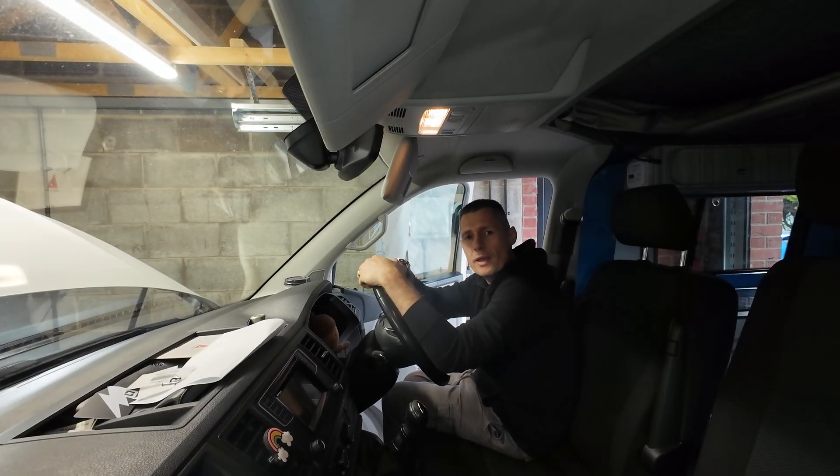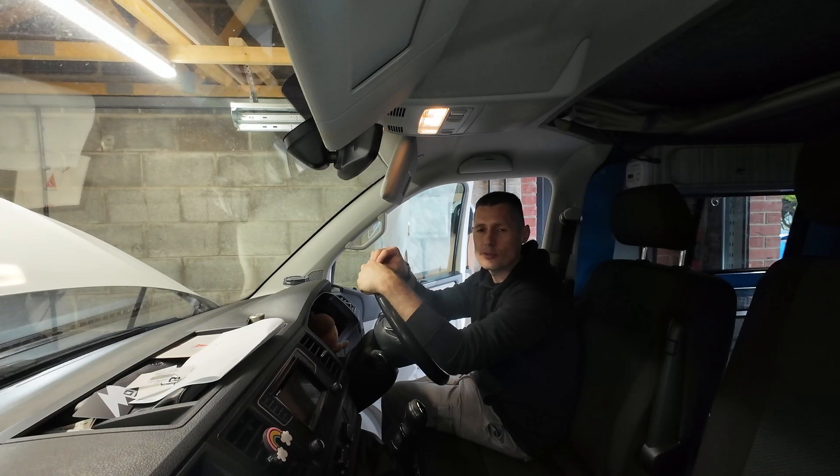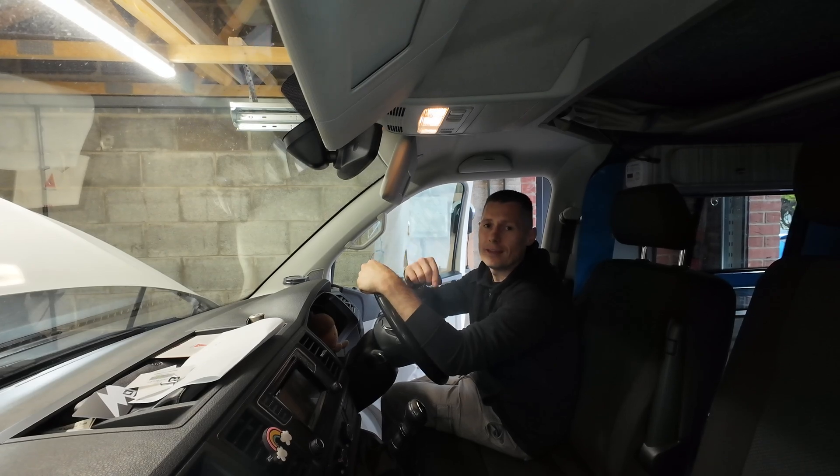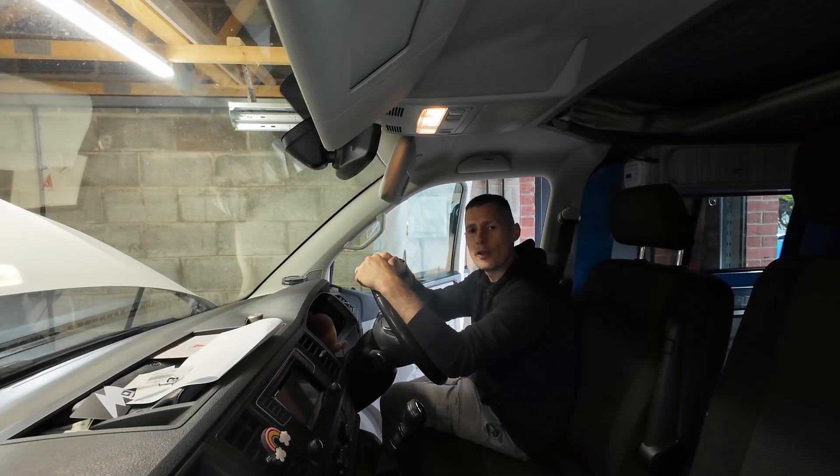The first thing that popped up in the comments on the last video — where we changed the fuel filter on this T6 Transporter, linked in the description below — was: if you don't have an electronic service tool, just cycle the ignition three or four times.